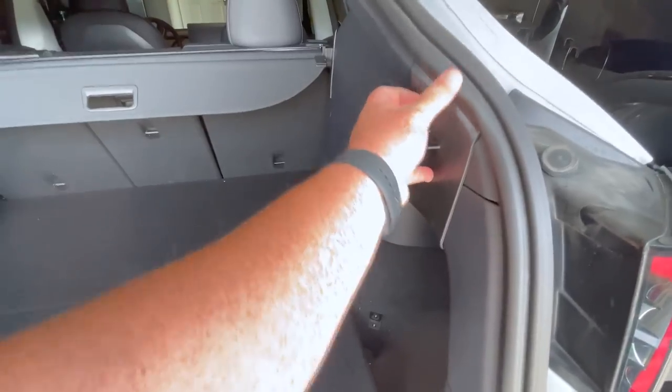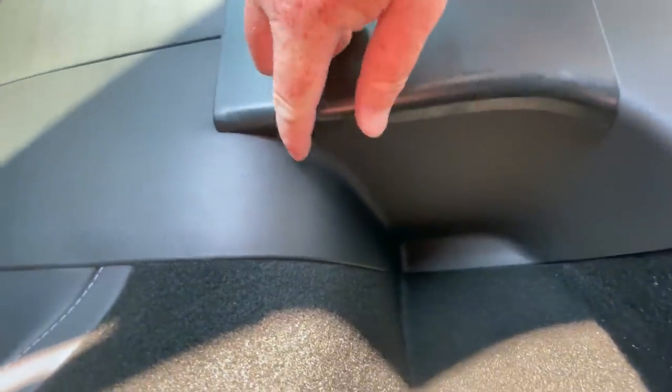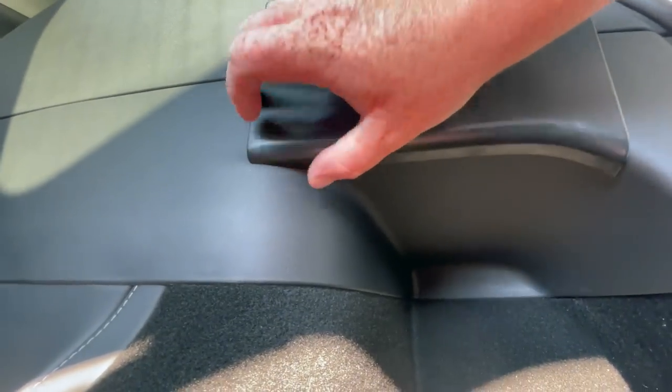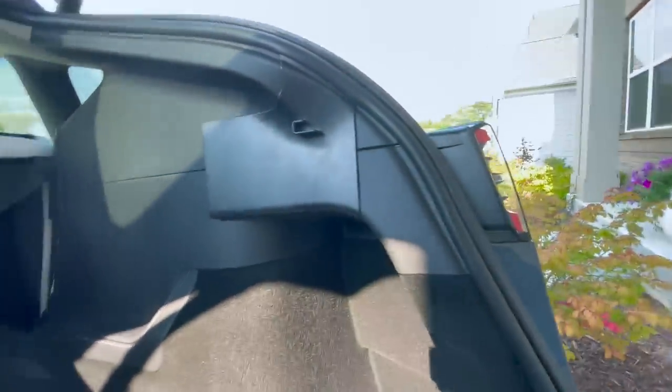Just retract it in place — these pieces will stay back here and won't interfere with anything. As promised, let's go ahead and fit it in the back of the seven-passenger to show you it also works there. It fits perfectly — actually a little less snug in here, so it's a little bit easier to get in and out, which is really nice. One bracket fits perfectly with no issue; the other side forms perfectly to that side as well.